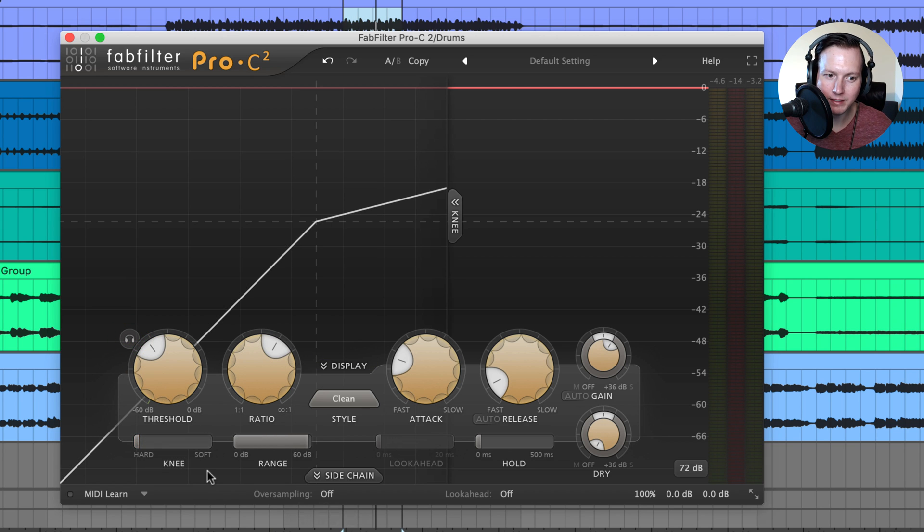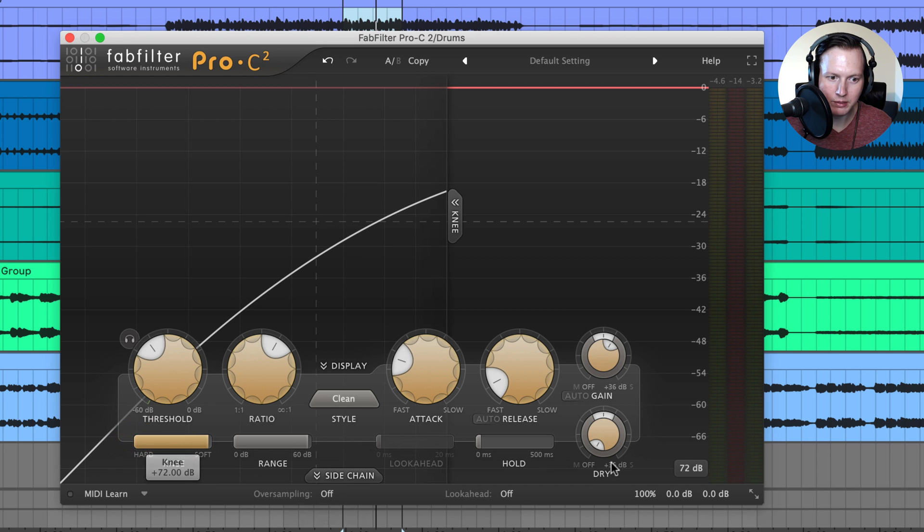Under the threshold knob there is the knee control, so I can make the knee soft or hard. I can adjust the knee all the way to soft — we can see on the display that the knee is becoming softer — and then I can adjust the knee all the way to hard, giving us a really hard knee.